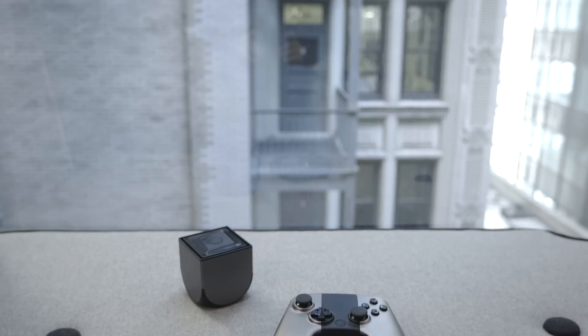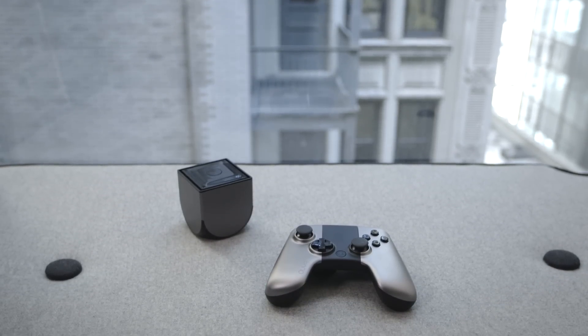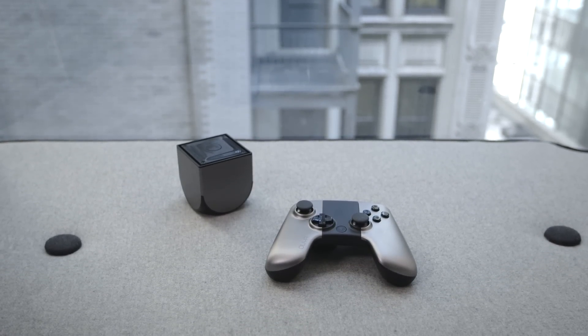This is David with The Verge, and this is OUYA — or THE OUYA. Whatever you call it, it's an Android-based gaming console that a lot of people have been waiting for.